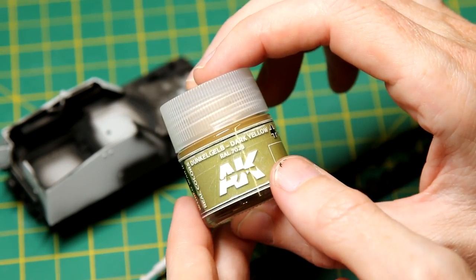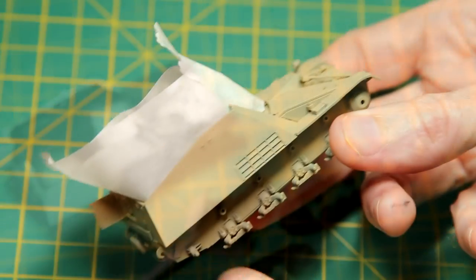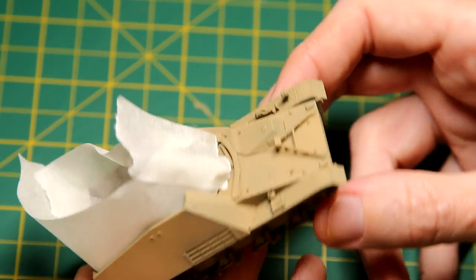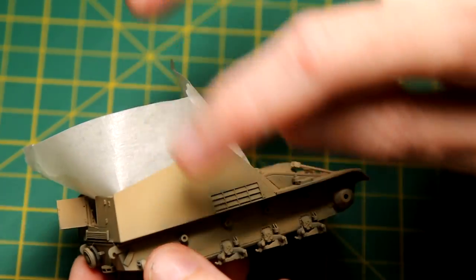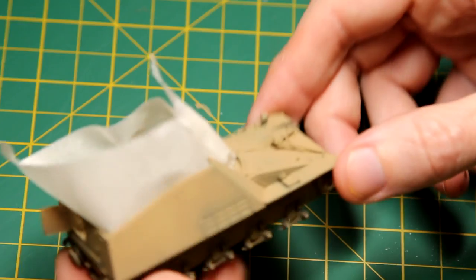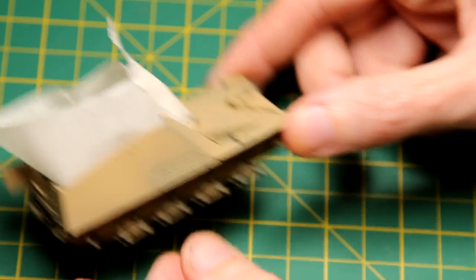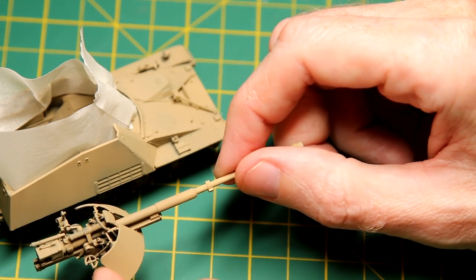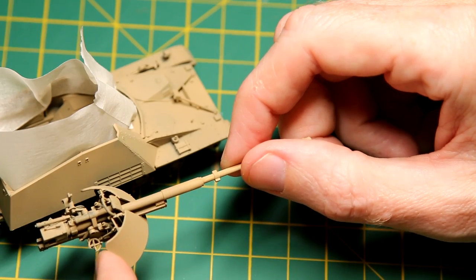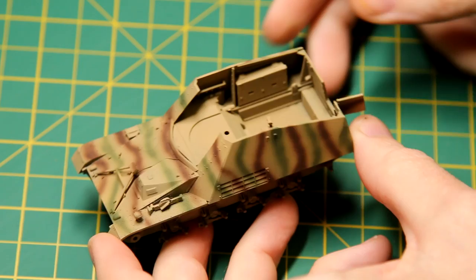I went for the AK Real Colours Dunkelgelb. I really like these paints — they spray very well, easily comparable to Tamiya acrylics. I applied the Dunkelgelb base coat so that you could see some of the pre-shading coming through. Once that was done, I masked off the interior of the vehicle, because camouflage paint was only applied to the exterior. I decided that rather than going for the camouflage schemes in the instructions, I would go for my own scheme.